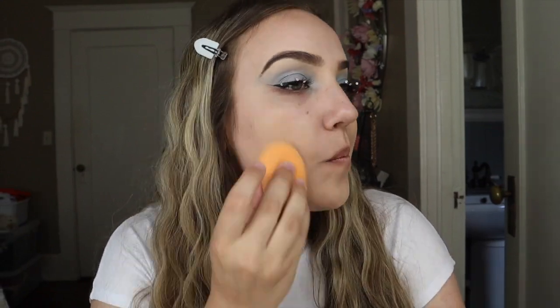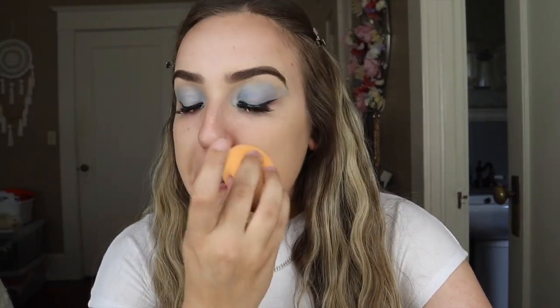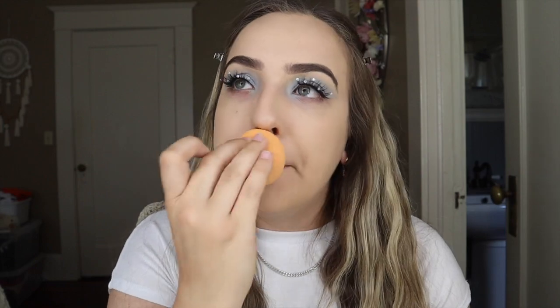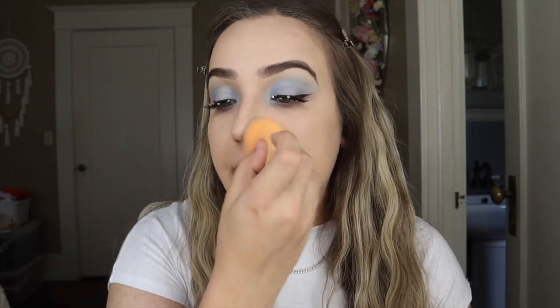I'm going to be using the Fit Me Matte Poreless Foundation. This is the first foundation I ever used when I first started doing my makeup because I didn't know much about makeup then. Another thing I've been really getting into lately is cream contouring because I used to not know how to do it — it always intimidated me. But one day I was watching this YouTuber — she does really good makeup, her name is Jordan Lipscomb — and she suggested a cream contour in one of her older videos. I just started cream contouring because I wanted to try it and see if I'd be any good at it. So here we are today — cream contouring. Big steps.